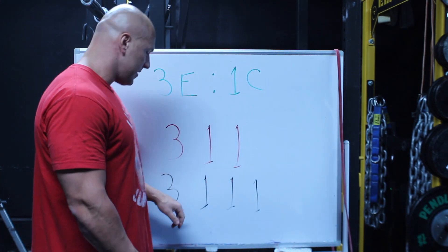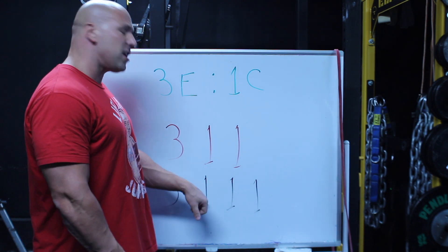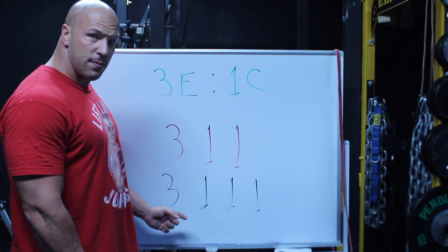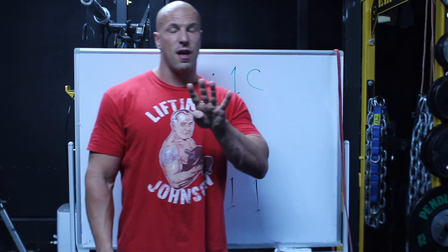Then Charles Poliquin came along, took the work that Ian did, and further modified it because there are actually four phases to a lift: the eccentric or lowering, the stretch position pause, the lifting phase, and then the contracted position pause. So for something like a biceps curl, a 3-1-1-1 tempo would be three seconds down, one second pause at the stretch, lifting up, and then a pause in the contracted position. Those contracted position pauses — the fourth digit — are especially helpful for flexor chain movements like hamstring curls and biceps curls. That's where tempo stands today: a four-digit number used to isolate where you want tension and determine how long you want your sets to last.